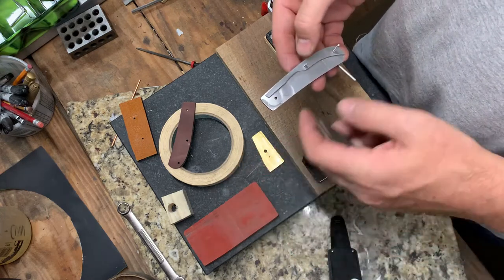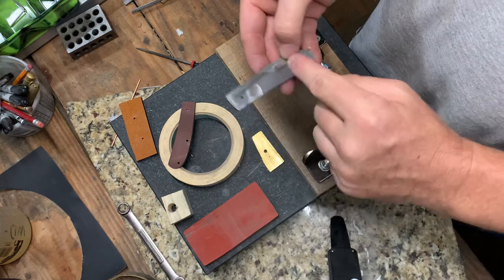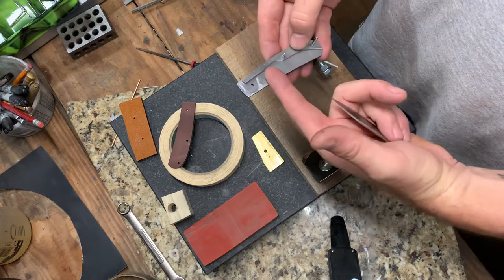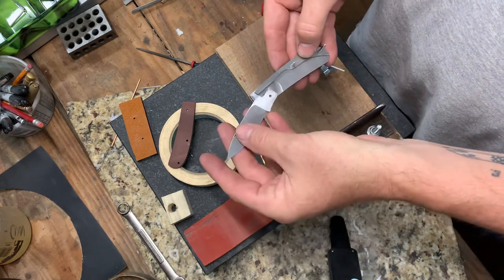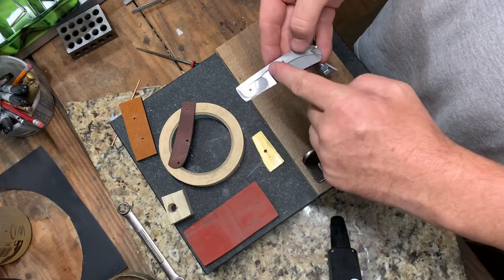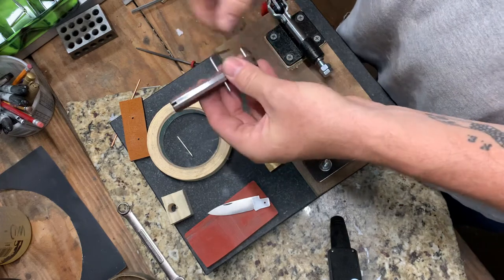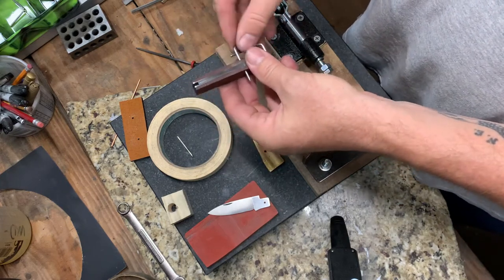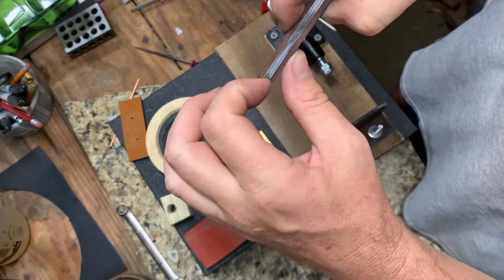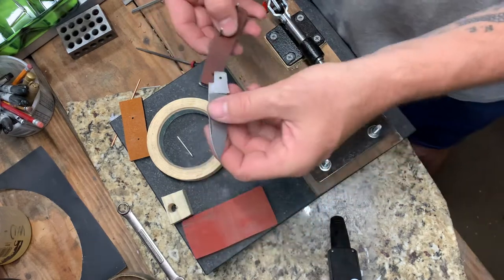There are a couple ways people do it. Some people put the blade in, the back pin, and then they compress the spring down to get the center pin in. Or some people will put the spring in completely and then push up on the spring to insert the blade. The way I'm going to show you is by putting the spring in completely — there's about a sixteenth of an inch of tension on that spring that I have to take off to be able to insert the blade.